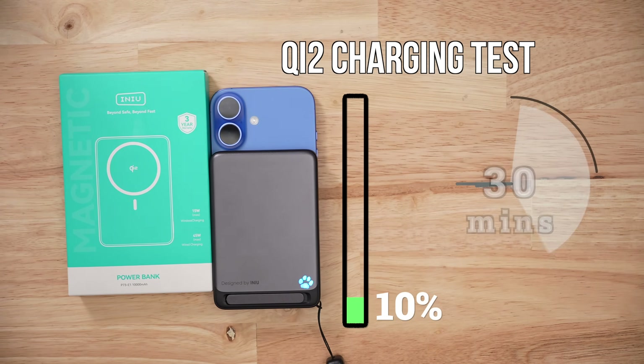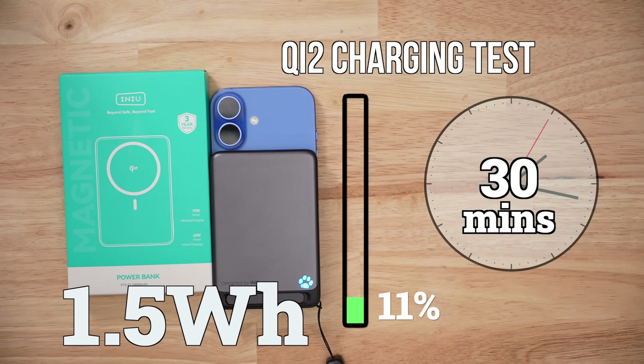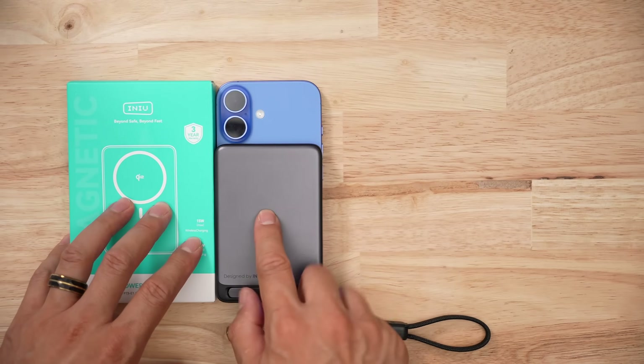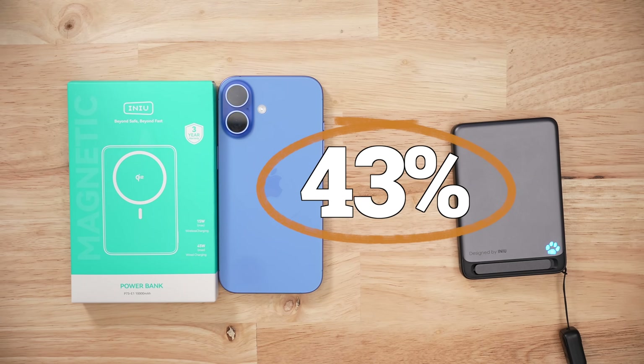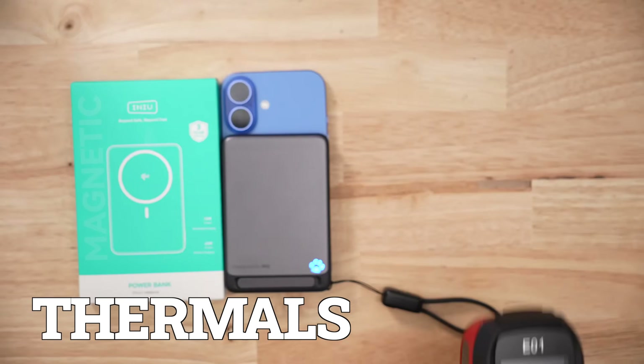When it comes to Qi2 wireless charging speeds, this thing gave me a paltry 11% in 30 minutes, or just 1.5 watt-hours in 30 minutes — that is really slow. The next pack I'm reviewing is almost four times as fast. To deliver that 1.5 watt-hours to the iPhone, the battery pack used 3.6 watt-hours, giving us an efficiency ratio of 43%, which is very low.